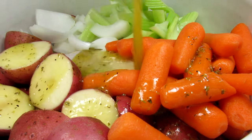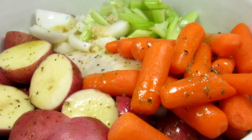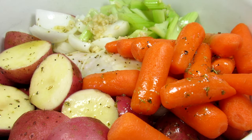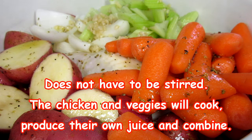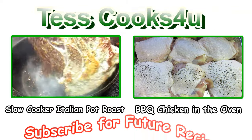How easy is that? Covering and cooking on high for four hours, and if you're using the low setting, cook for eight hours. I'm going to give the veggies a quick stir once or twice, being careful not to let out too much heat.